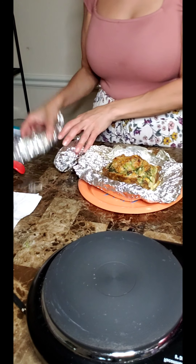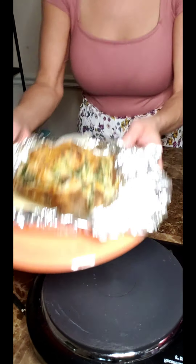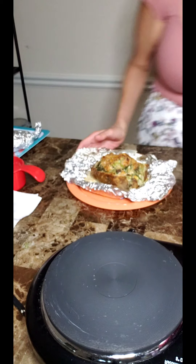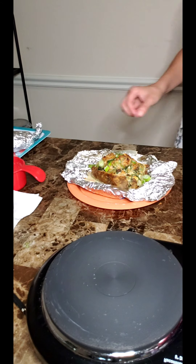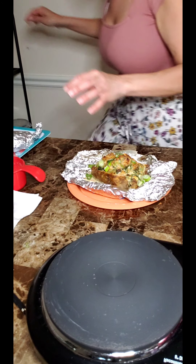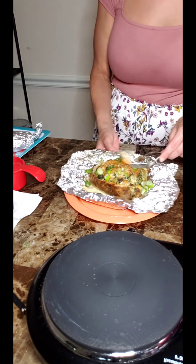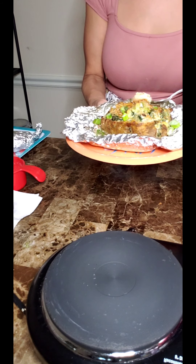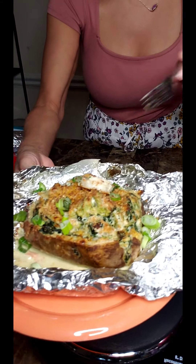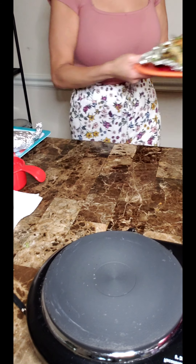Okay guys, I took my potato out of the oven and this is the final result! I'm going to add a little bit of scallions — optional — and that's it. This is your baked potato: you've got your shrimp in here, you've got your sauce, it's nice and crunchy on top. And that is what you do with leftover number one.